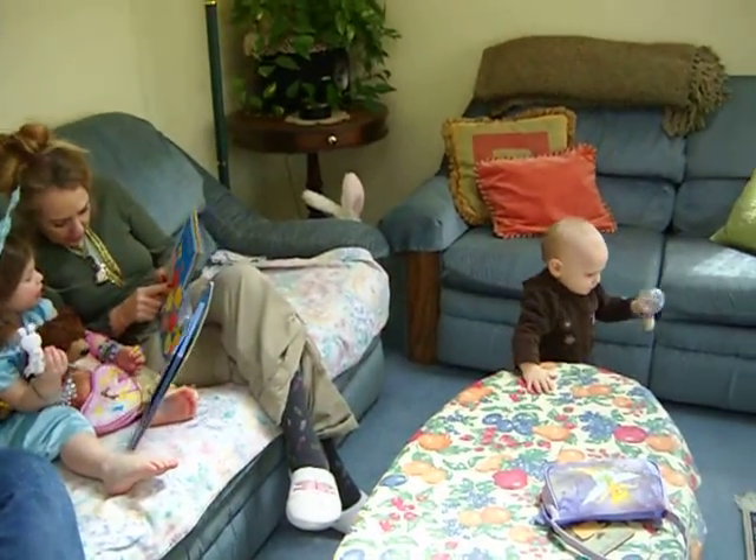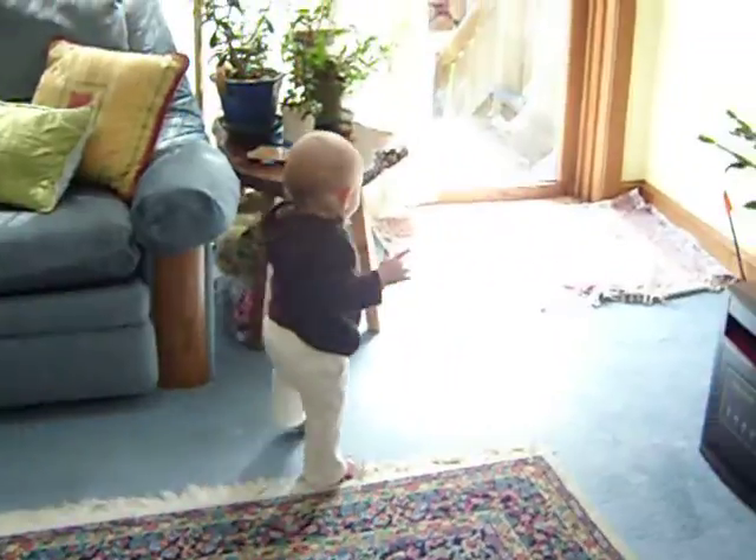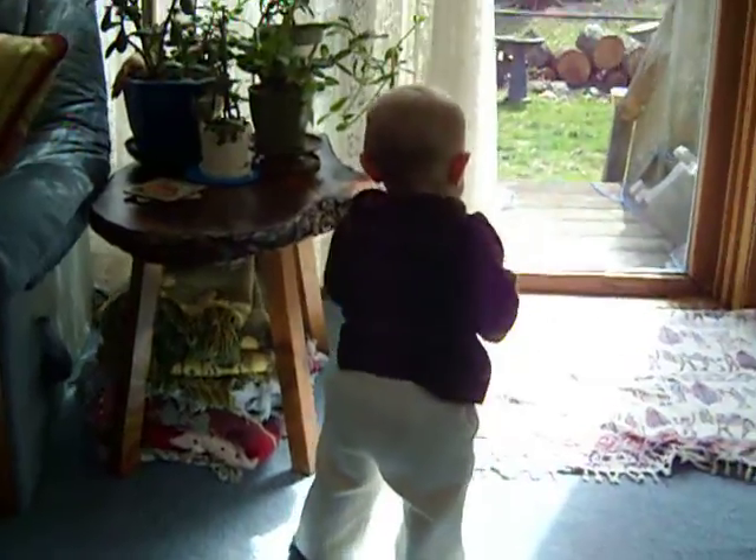Oh yeah, like she doesn't even want to try to crawl anymore. Right. Very good. The ring. Another red one.